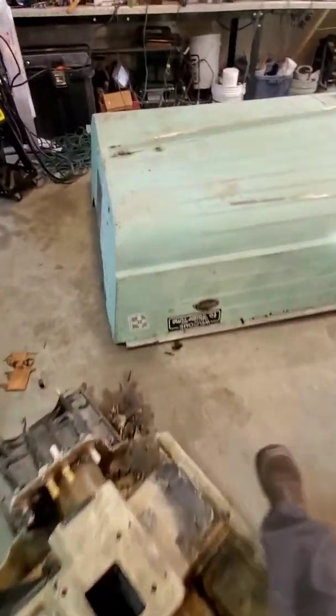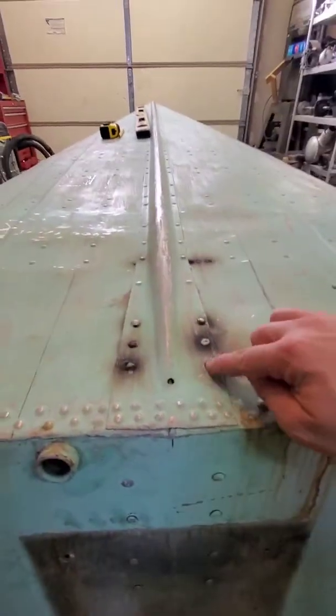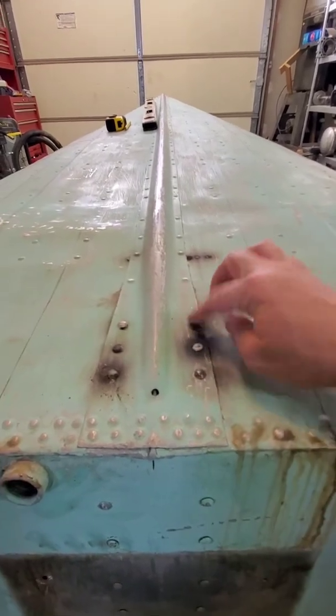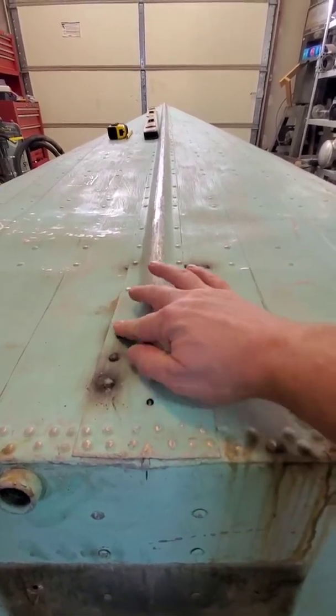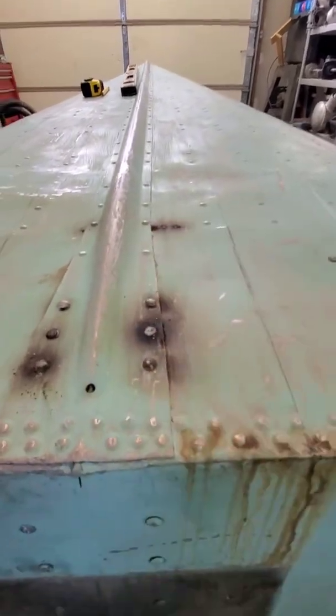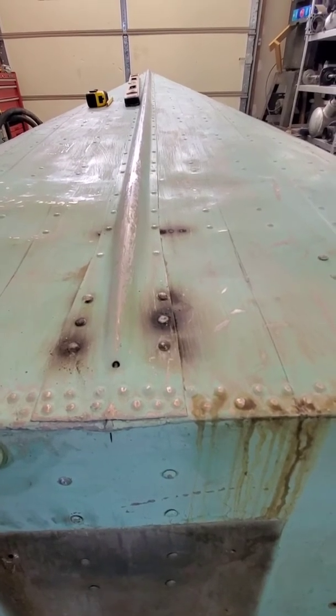So I did some TIG welding on here. Like I said in the last clip, it was pretty much just dirty. So it will work - this is actually pretty solid, pretty good stuff. You can see these are fixed in there, so it will work. I'll be able to do that. I just have to clean up the aluminum a little better.